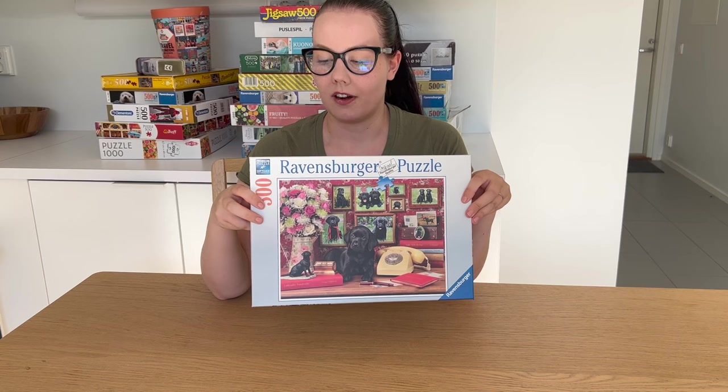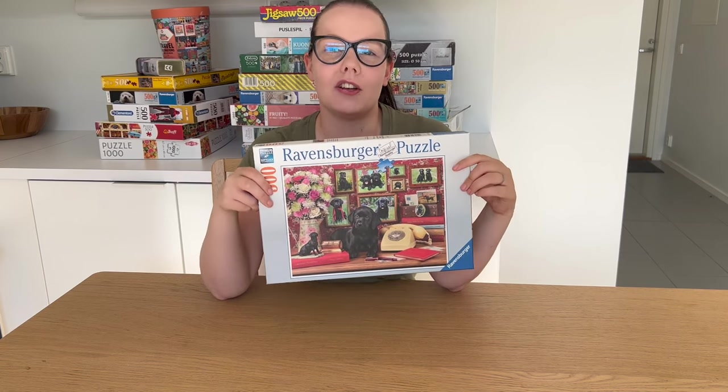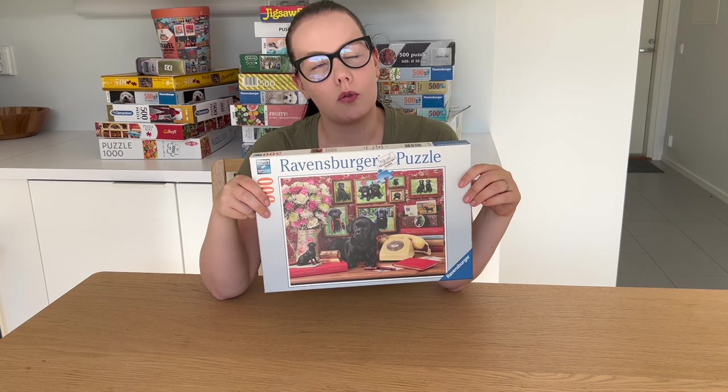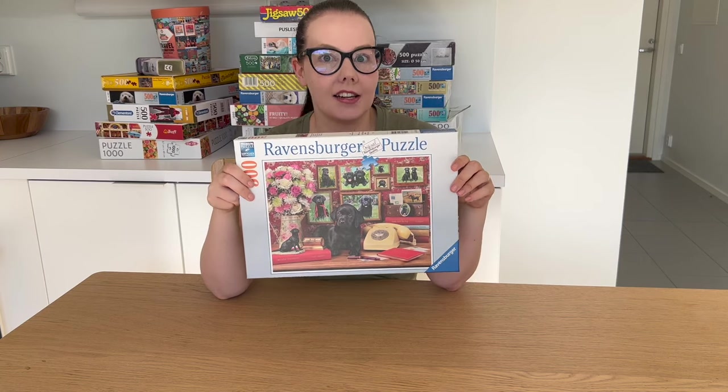The chosen puzzle for this video is the My Loyal Friends 500 piece puzzle from Ravensburger. It's a great choice because it was actually used in last year's World Jigsaw Puzzle Championship, I think in Group C of the qualifying rounds. So we can actually compare my time — no pressure here!